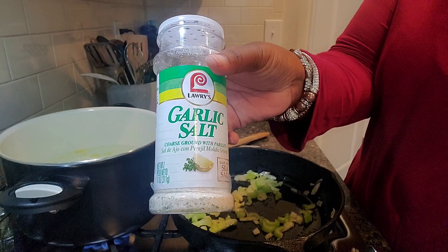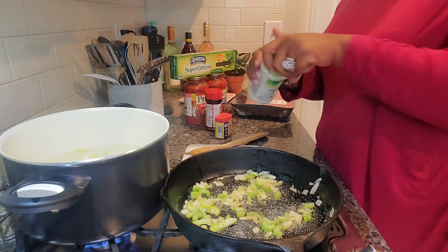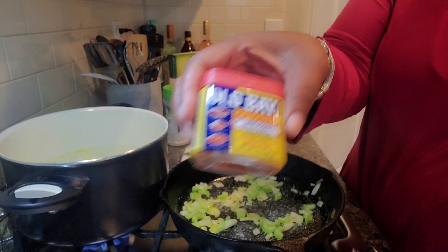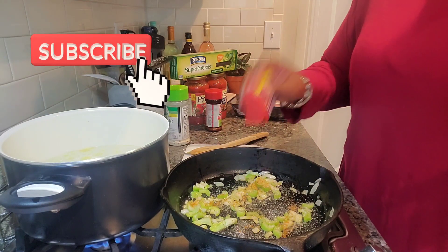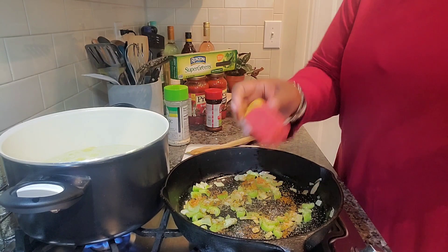We're gonna go in with some garlic salt, you guys. While I season this up, do me a favor — if it's your first time here, go ahead and make the best decision you've ever made and subscribe. There's some Old Bay seasoning. Wow, Mama Ray Ray — let's see what this does to my spaghetti.